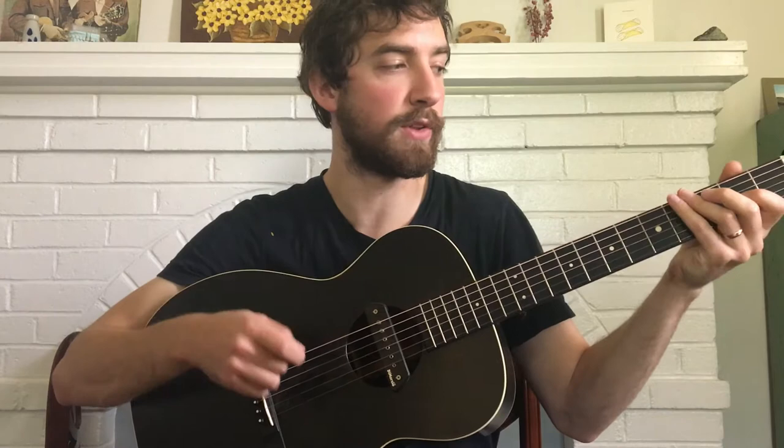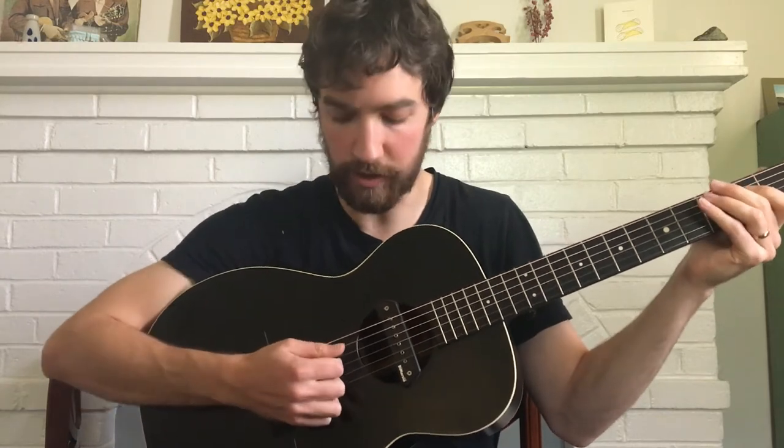If you break down the patterns, the first thing to realize when starting out is that we're only going to be playing on the D string and the G — so only those two strings.